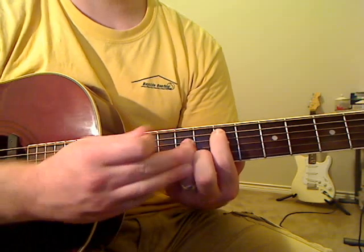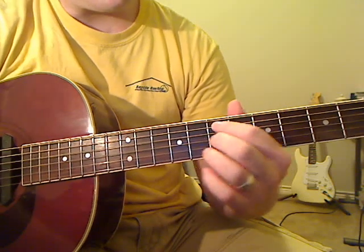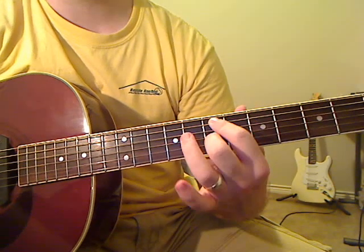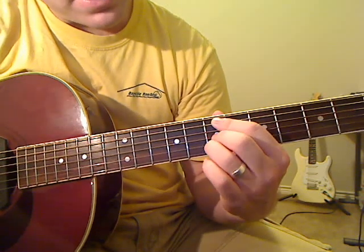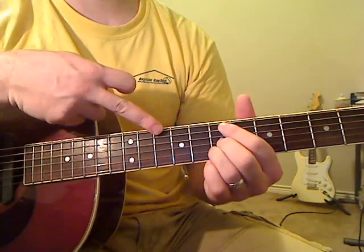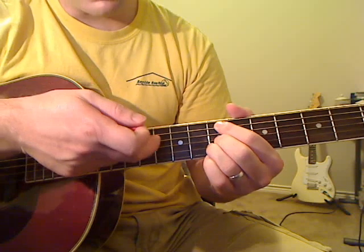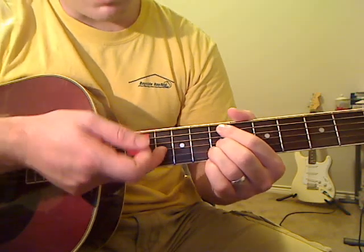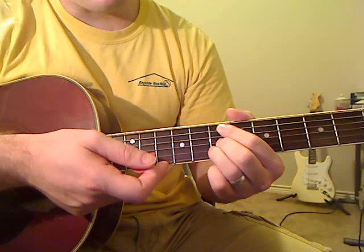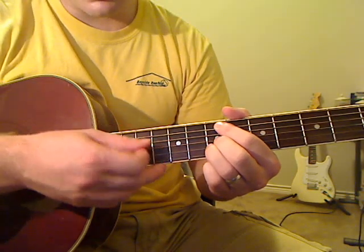Now these fingers come up, but your first finger stays put. Pick those up, rotate around — keeping your first finger on the seventh fret of the A string — and put your middle finger on the seventh fret of the G string and your third finger on the seventh fret of the B string. Those are the only three notes we play; everything else is muted. Thick E is muted, A string stays at the seventh fret, D string is muted, G at seventh fret, B at seventh fret, and skinny E is muted.